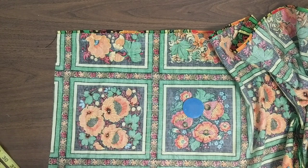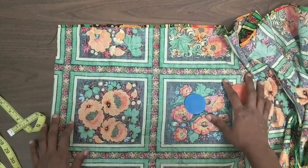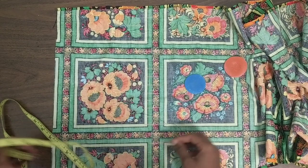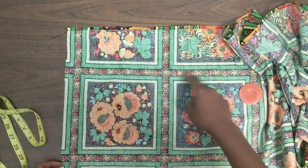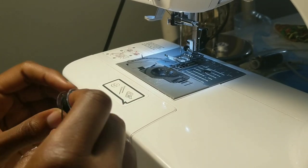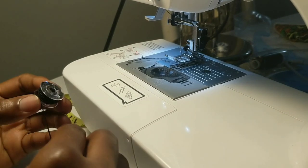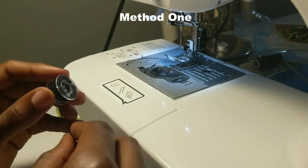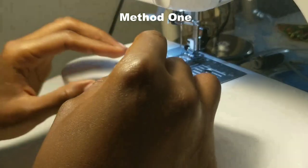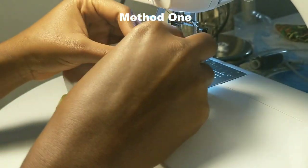You can have more or fewer lines depending on how you space them — just know that the closer the lines, the more attractive the top looks. Now it's time to smock. For the first method, you're going to hand-wind your bobbin. You have to hand-wind it; you cannot use your machine to do it, which is honestly the most frustrating part of this project. You're going to sew with regular thread on top, but for your bobbin you're going to use elastic thread.